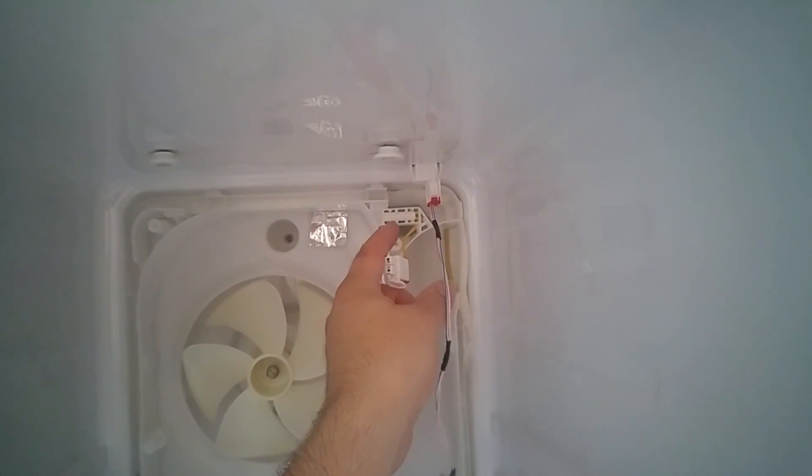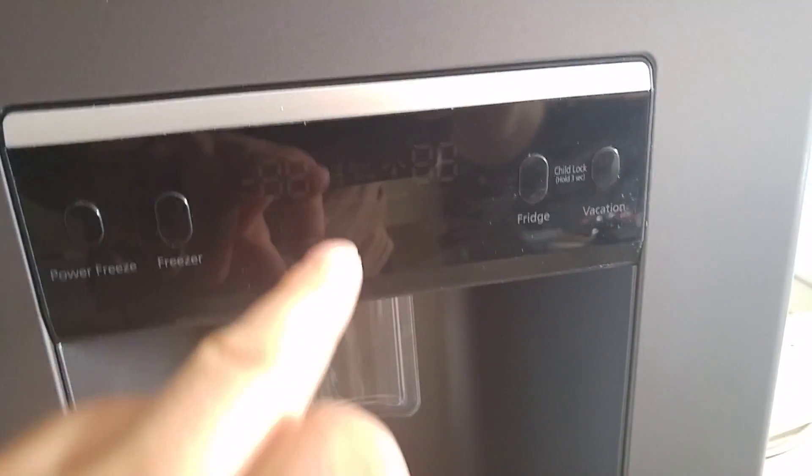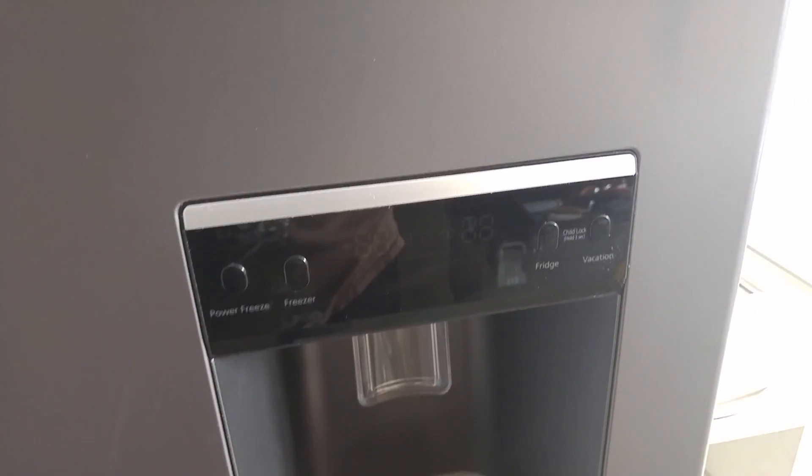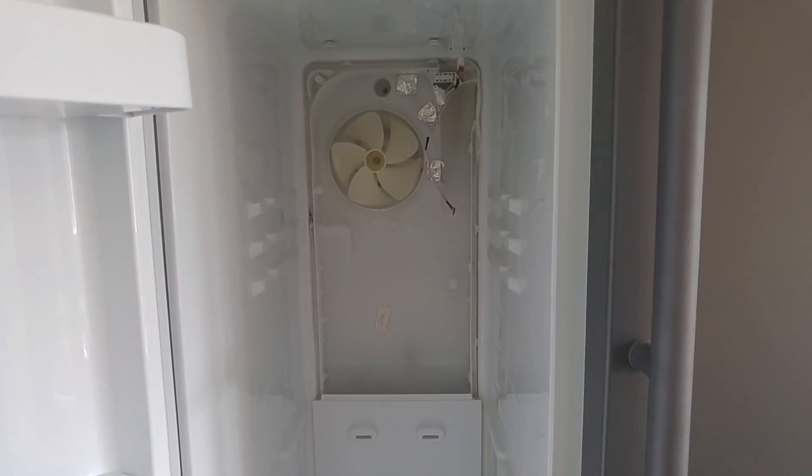I assumed this was a temperature sensor but I thought I'd just check. I unplugged it to see if it gives a different error, and it does - it's now showing the freezer temperature error. So I've got two errors, and the fridge will not operate at all with that disconnected. I'm going to plug it back in and then carry on looking.